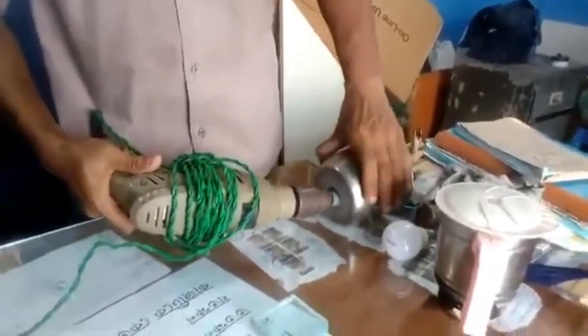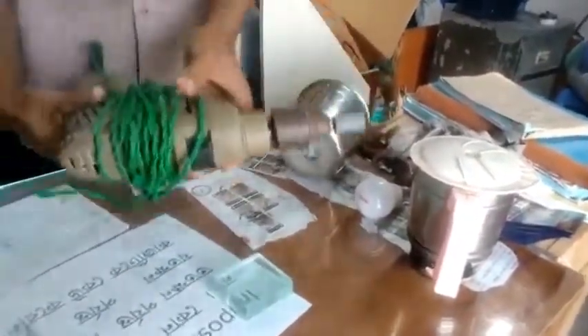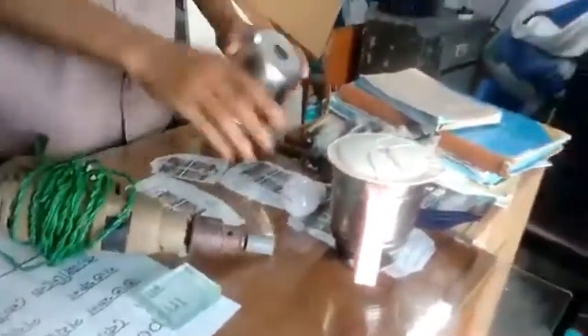It is ready to be done once, and then the holder will be done. Using the lighter, the lid will be thrown at the bottom of the center. I will not be able to do anything with this.